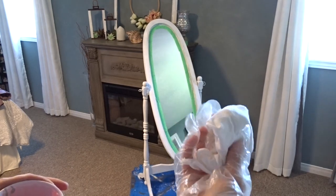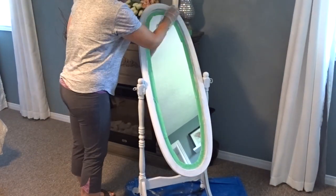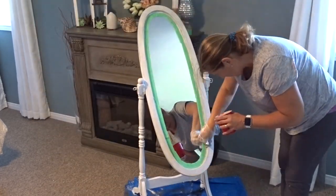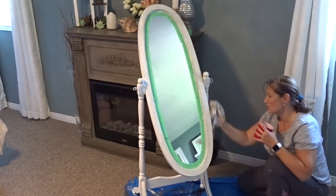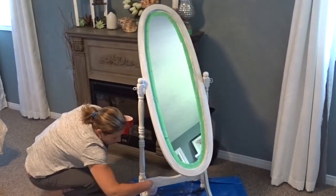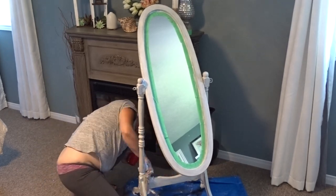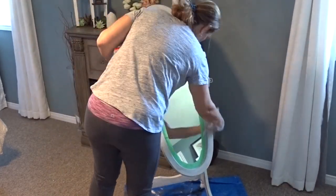I put a glove on and I have a lint-free rag to brush the paint on. Just so you can have a close-up to see what this looks like — now I'm going to let this dry before I apply the dry brushing.